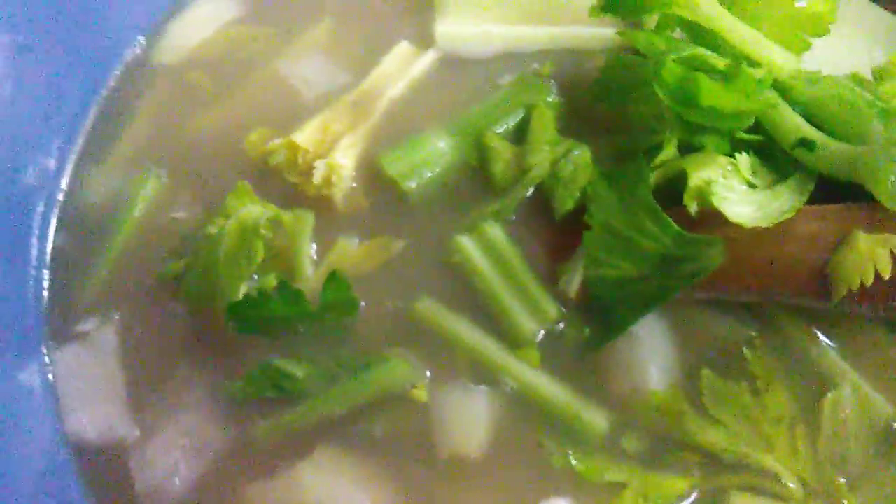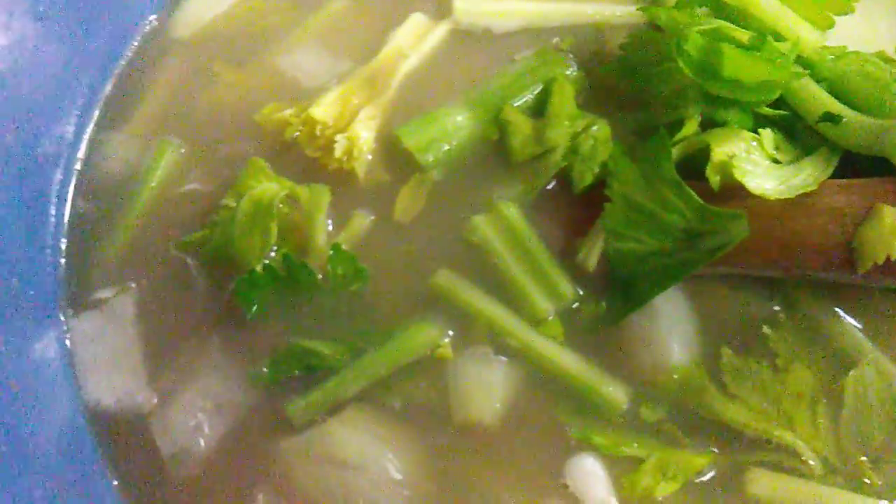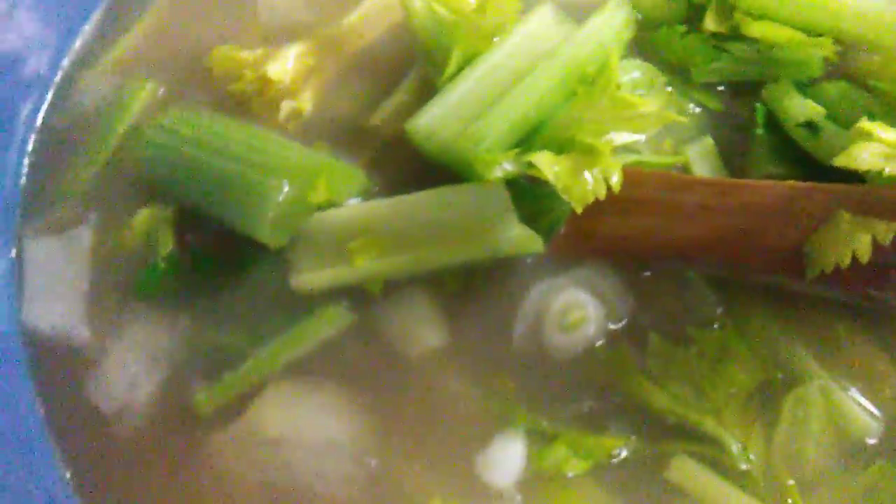When you buy celery, make sure the stems are green and the leaves are still dark green. Now let's add some baby carrots.